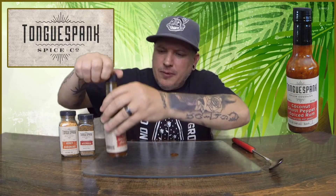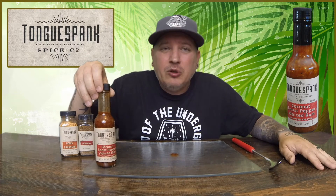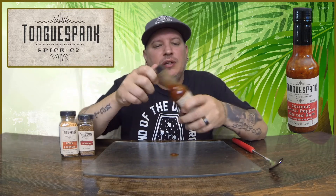Oh man, I really wasn't sure what to think about this because with the coconut and the spiced rum and everything — man, it is freaking good. You know what I really want to do? I want to do some Tongue Spank coconut ghost pepper spiced rum wings. I bet those would be amazing. It has a sweetness and you get everything in there — your coconut, the rum, the garlic, just everything mixed together. I love the chunkiness on it.